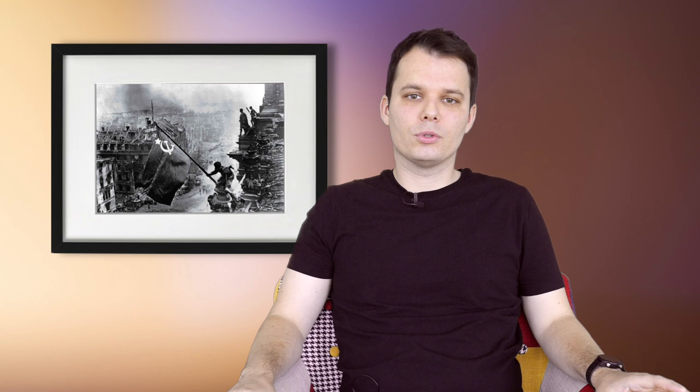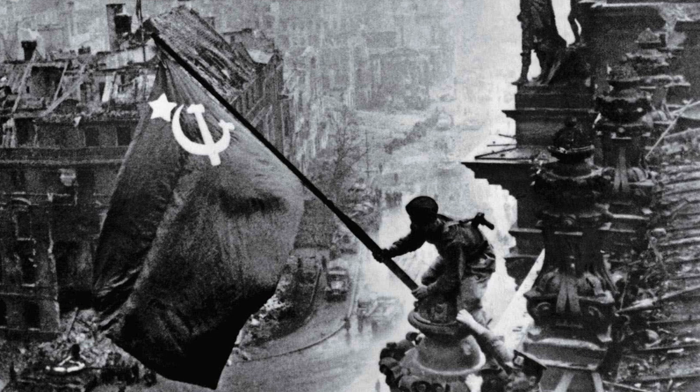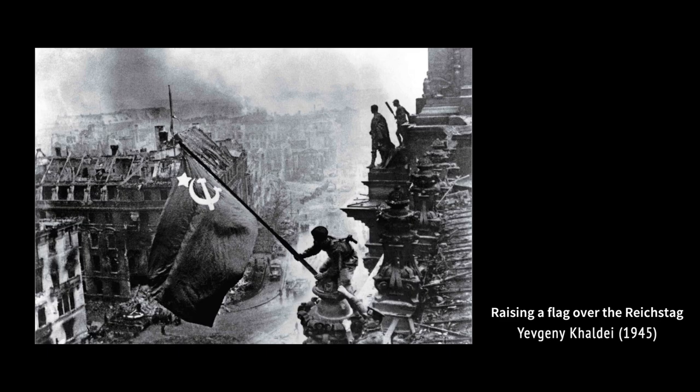Just like the Iwo Jima photograph, this was not the first flag raised at that location. The first one was raised just a few days before this photograph was taken, but then the building was lost, and when it was retaken by Soviet soldiers, the photograph was made. Another theory talks about the photo being staged for the purpose of the photograph.